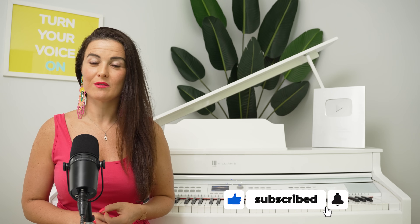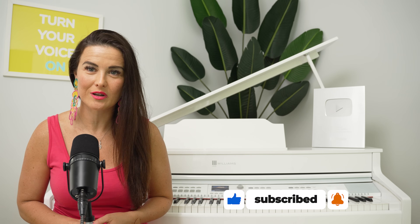If you want to talk about a total package of a singer, I think one of the names that first comes to my mind is Angelina Jordan, and we're going to be listening to her song 'Love Don't Let Me Go' right now.